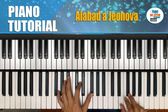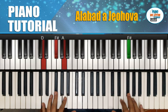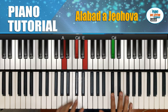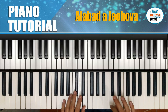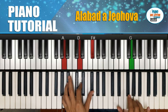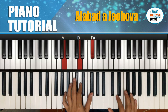La introducción comenzaría desde el Fa sostenido. Aquí tenemos el acorde de Re mayor. Ahora vamos a caer a La, y seguidamente hacemos Mi menor. Hacemos La, Sol, y nos quedamos en Re. Seguimos nuevamente.